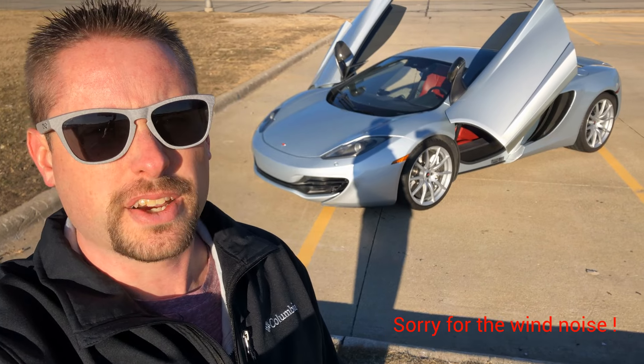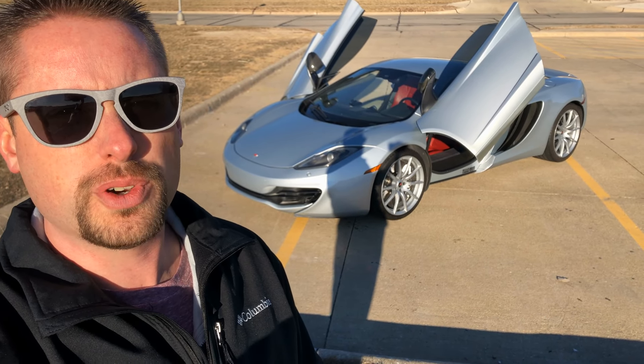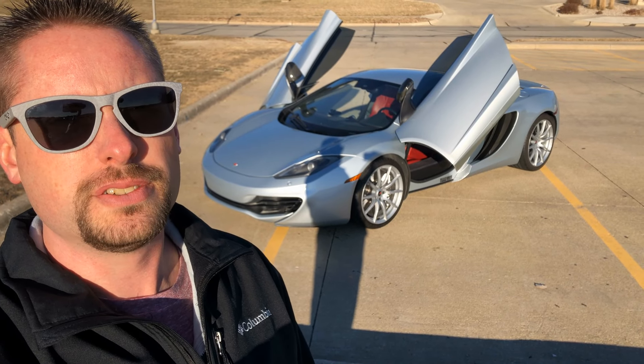Welcome back to the channel. Today we're going to take a first look at my 2012 McLaren MP4 12C that we just picked up a couple days ago. We're going to walk through some of the options that it has and give you guys a quick introduction. Let's go take a look.